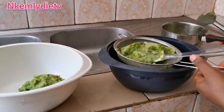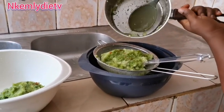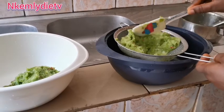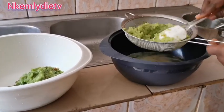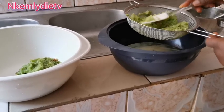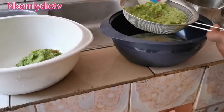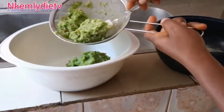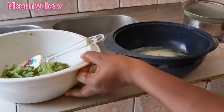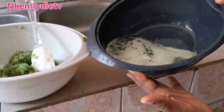That's the last one. Okay, I'm done with that. This is what we'll be using to cook our sauce, and I'm going to dispose of the water.